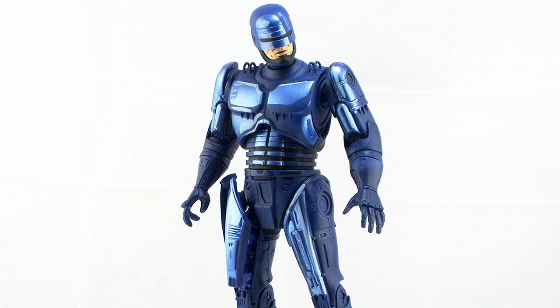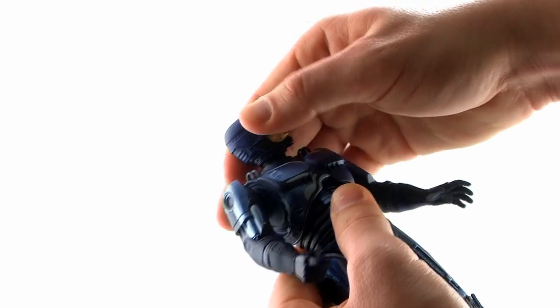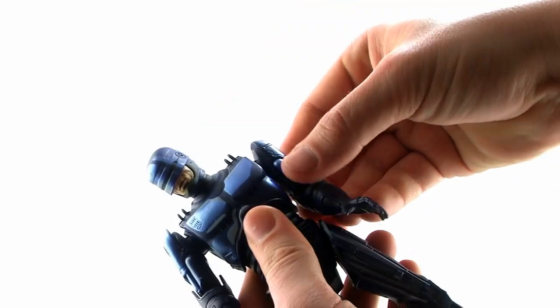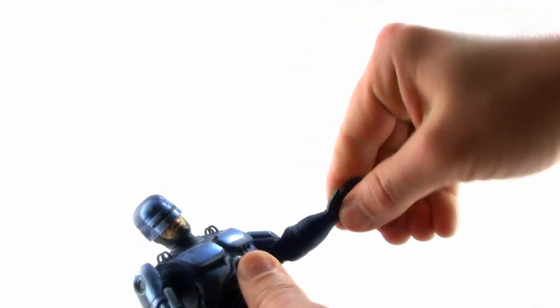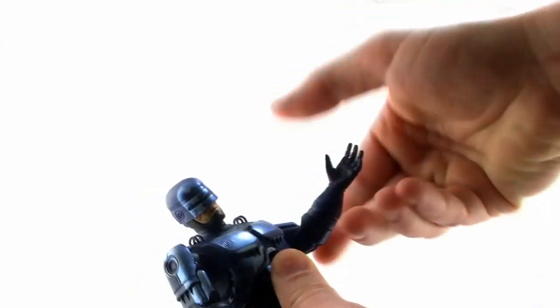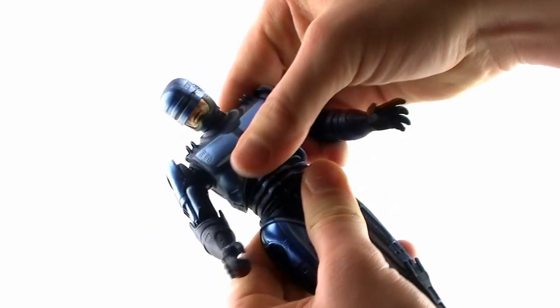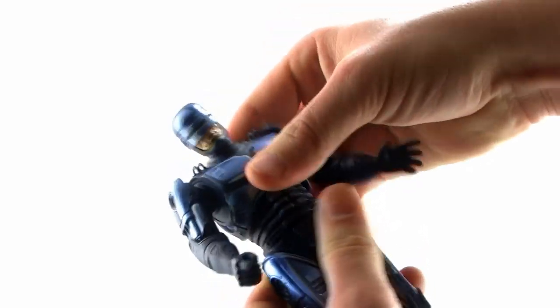Since this is exactly the same as the RoboCop figure we've already seen in the NECA wave, you may already know what to expect as far as articulation goes. The head's on a nice ball joint, so it can rotate all the way around and rock up and down. You've got little ball joints at the shoulders, so the arms can go upwards, forwards, and backwards, though the shoulders do hinder the movement slightly. You've got the standard joint in the elbow, so the arms can bend forward and backward, and you've got swivels at the wrist.